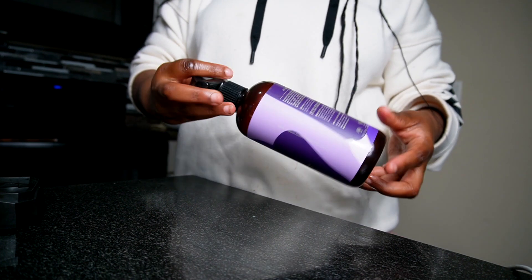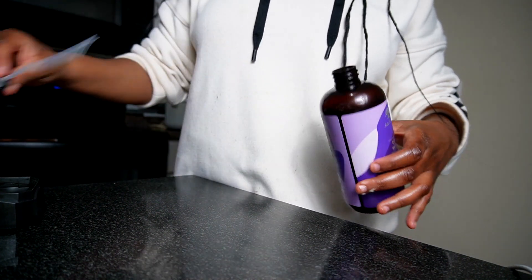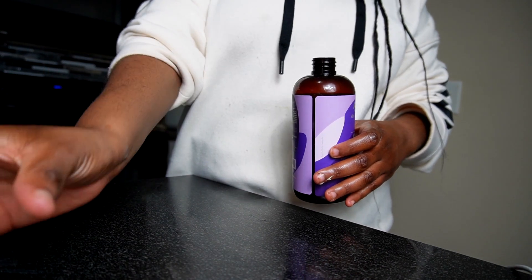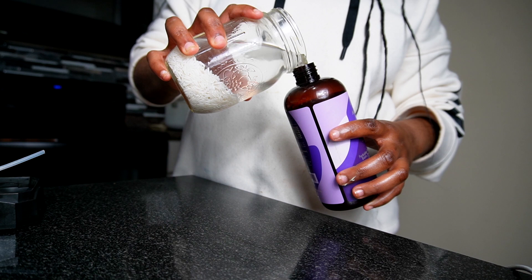I like to let it sit in the cabinet for 72 hours, because in my mind I feel like it really gives it what it needs. After that, I pour it inside of a spray bottle.